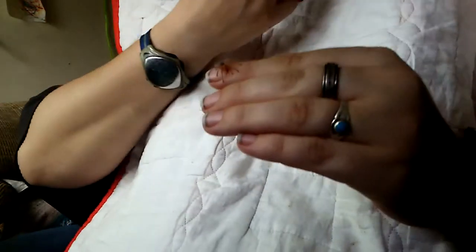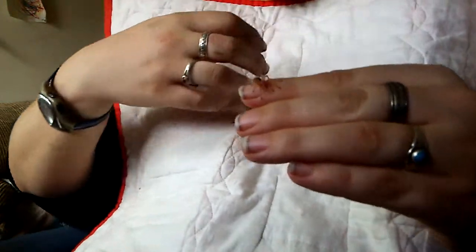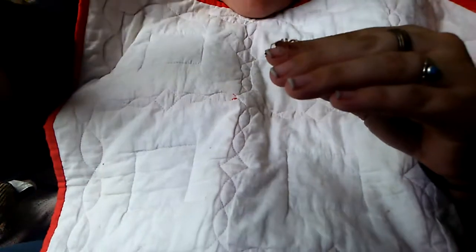Jen here. I want to show you another one of my spiders. This is a true rose hair tarantula. I have four of these little babies.